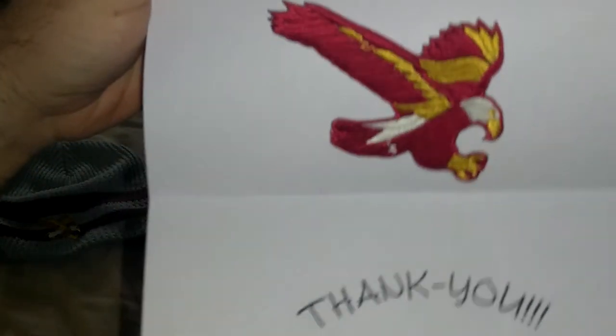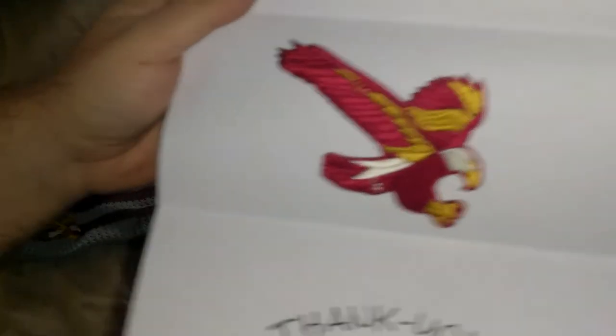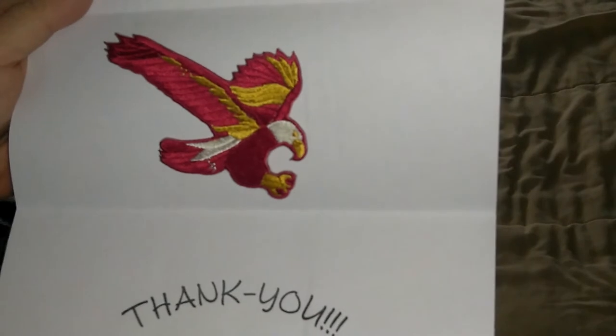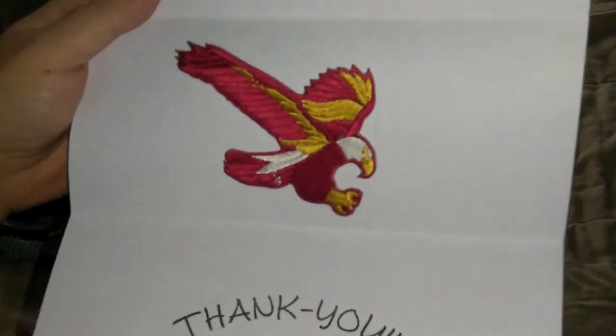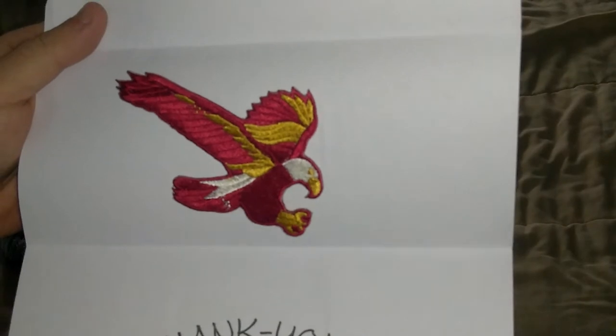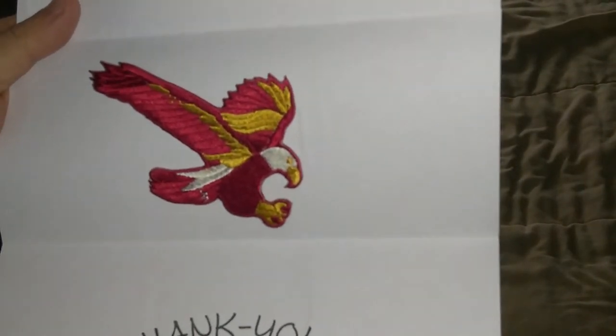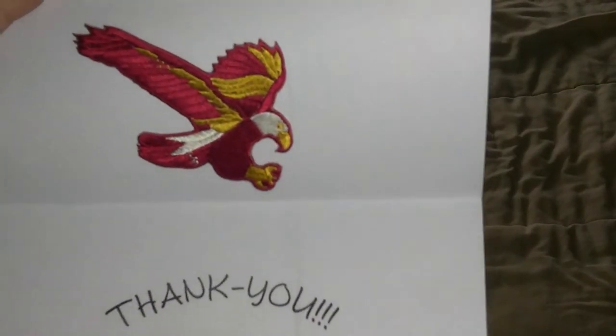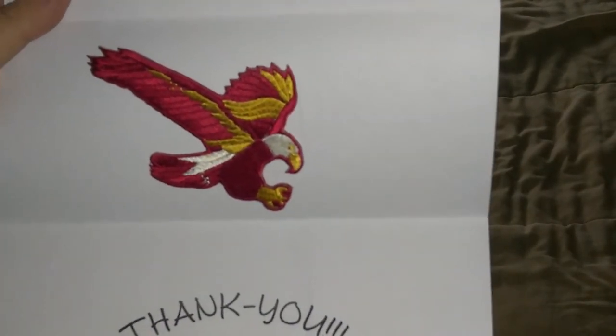He sent it with six-to-nine-day economy shipping in an envelope — I didn't even know that existed. It got here in a day and a half, and he shipped it from Florida, so I don't understand that. I did have to pay Florida tax, which is why there's an extra $0.35 or $0.45.